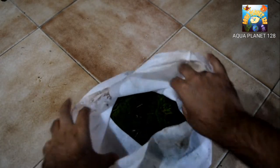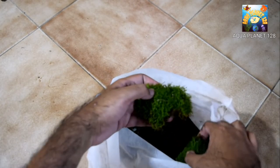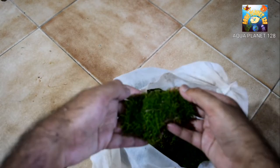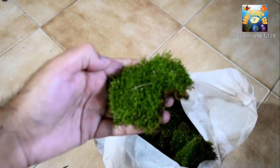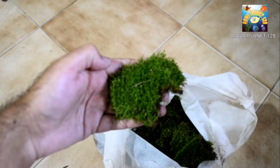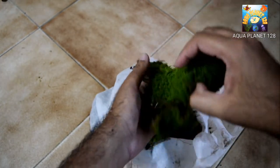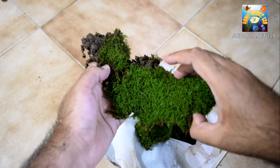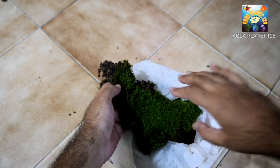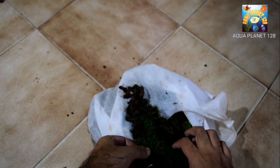Now we have moss here at home. I have got this piece of moss and I show you from close. You can see the texture and the color of the moss. And here we have got another piece. And the moss has got some soil with it.